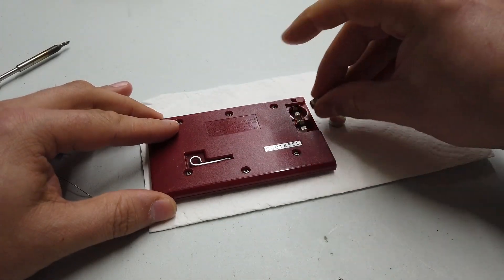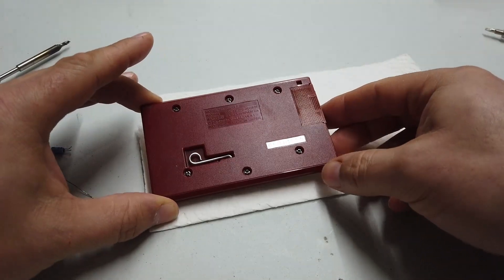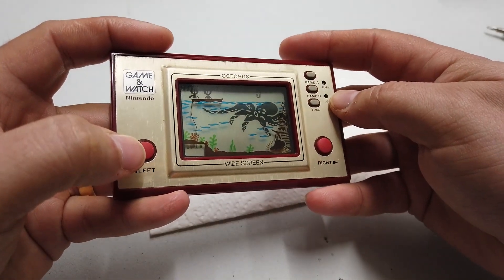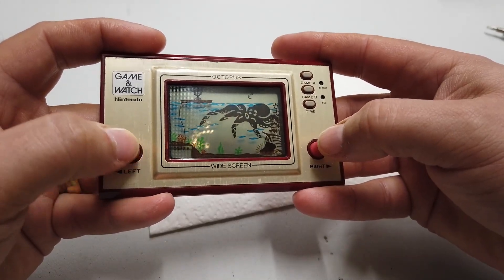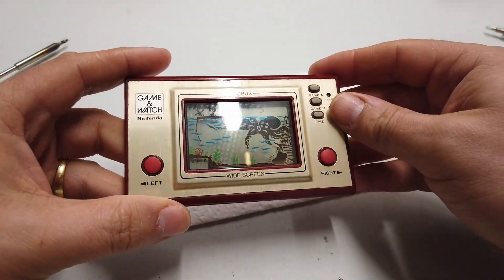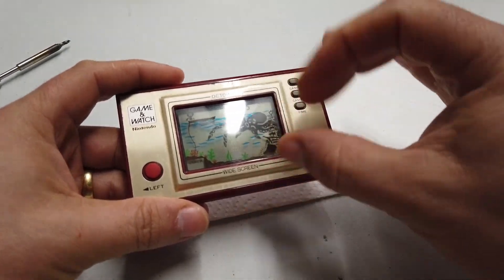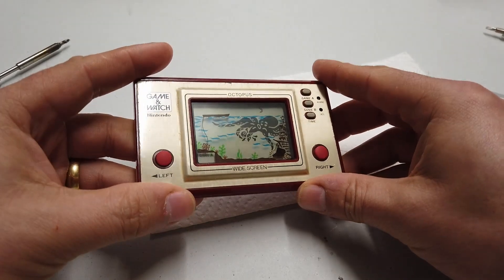We've adjusted the battery connectors so they should make a good contact with the batteries. We've also 3D printed a replacement battery housing in a similar color. Hopefully you can see the octopus on the screen — let's give it a go. You can see grabbing stuff and getting back into the boat, and my score going up — this is absolutely spot on! Another thing: with the old capacitor, the display would fade when the speaker made a noise. Now with the new capacitor in there, it looks absolutely spot on.